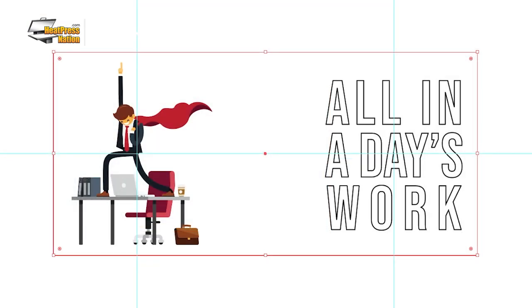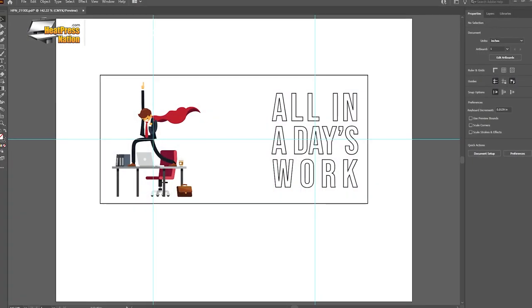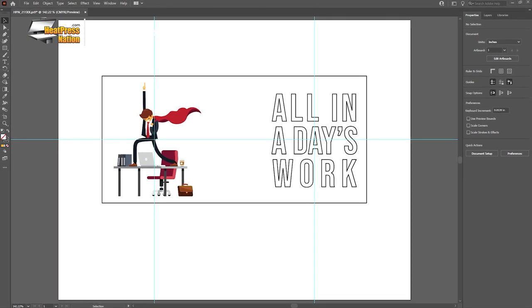Also, you'll need to keep in mind that any white portions of your image will blend in with the mug when applied, so we recommend pairing bold, high contrast images with these mugs.